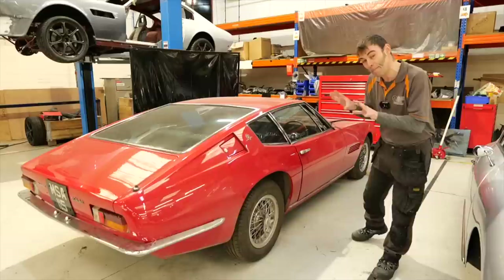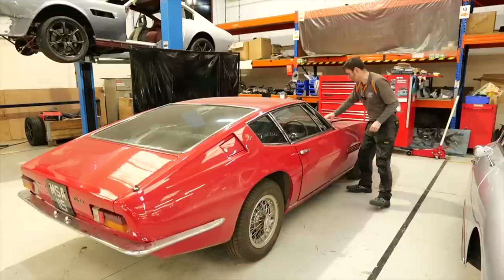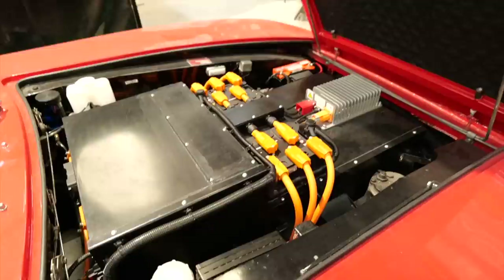We're not going to dwell on this car too much because we're going to do a full episode on it in the coming weeks, but this is just a little sneak preview — have a look under the bonnet.